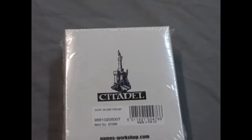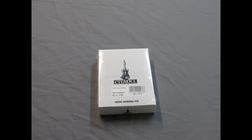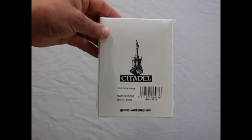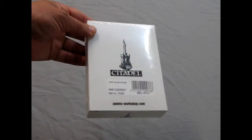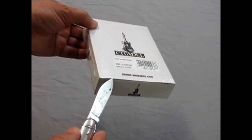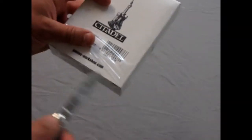And now, raining rocks down on your head since about 1996 or maybe even earlier, is the Dwarf Grudge Thrower in this nice, nondescript, completely boring Citadel white box. These were ones that the factory was sending out before they completely discontinued the Dwarf Grudge Thrower. Without further ado, let's puncture the plastic on this thing and see what's in the box.